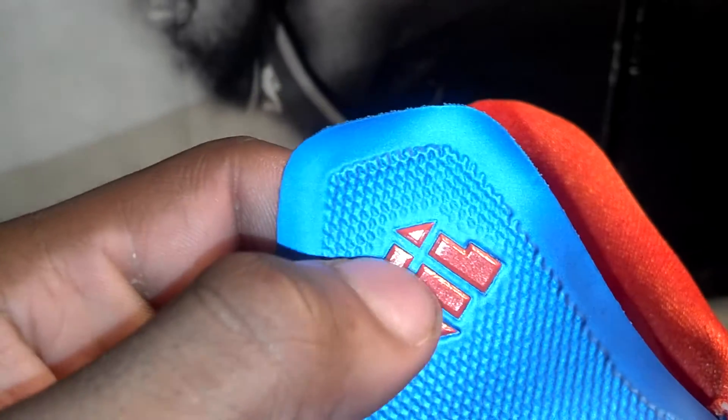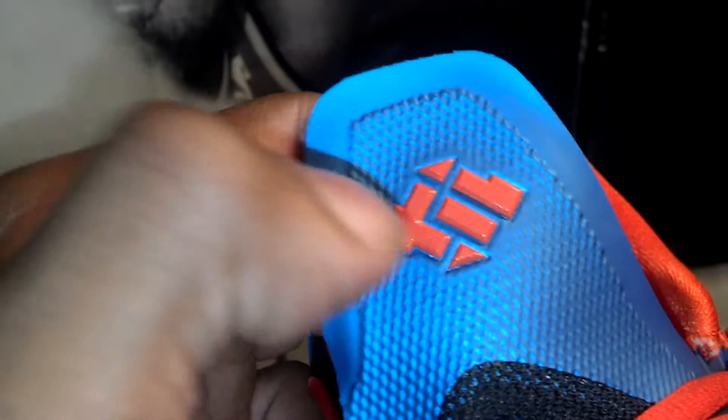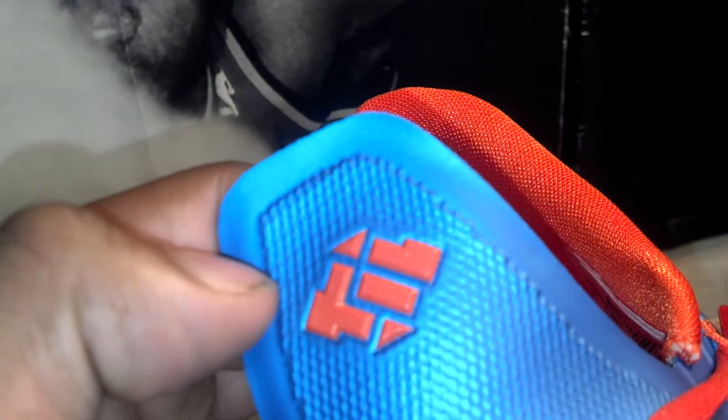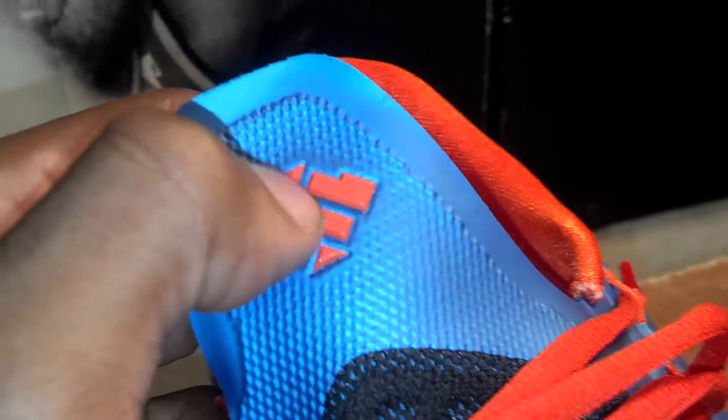Coming up to the top of the tongue, you got that photo blue tongue right here. Everybody's asking about this logo — let me point out some things. This logo makes a six, a three, and a five. If you don't know how, do your homework. But I'll point it out: you can see the six, which is quite obvious. Turn it this way and you'll see the five. Turn it another way and you'll see the three. Six, three, five — the six is the most obvious because the logo stands up. Six, three, five — there's nothing behind it. Split tongue on this shoe.